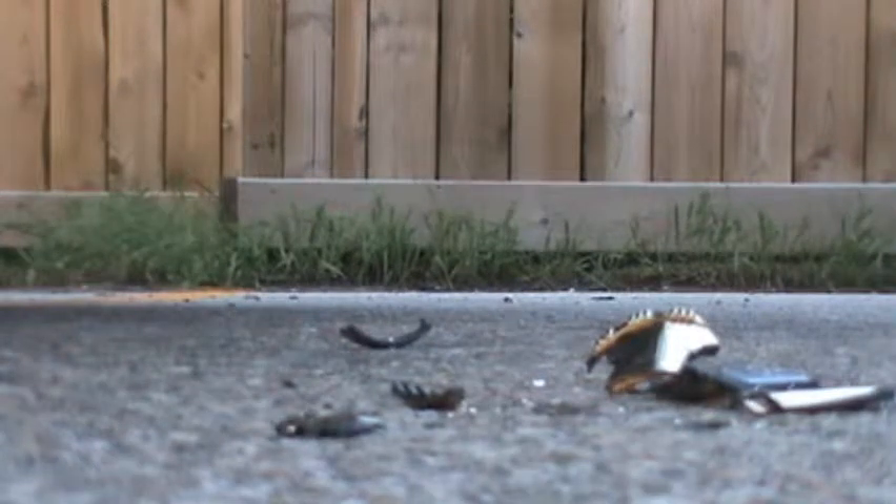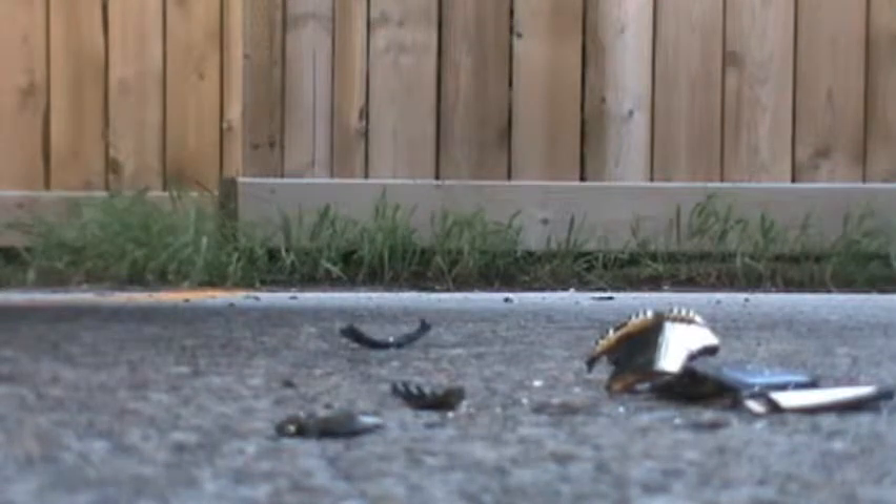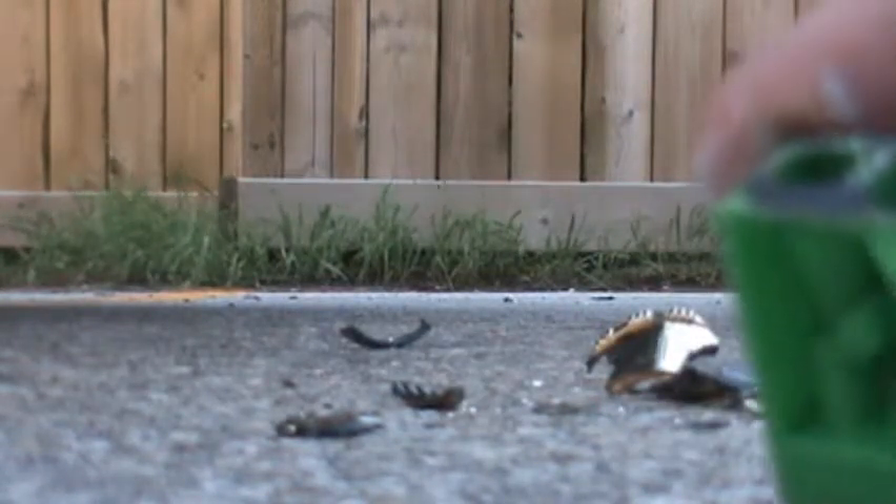Oh my god, sweet! And the pencil sharpener itself is right over here, and it is perfectly fine. If I wanted to, I could still use this as a pencil sharpener. Look — perfectly fine.